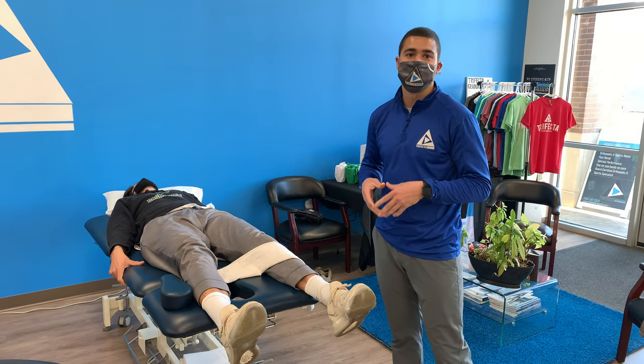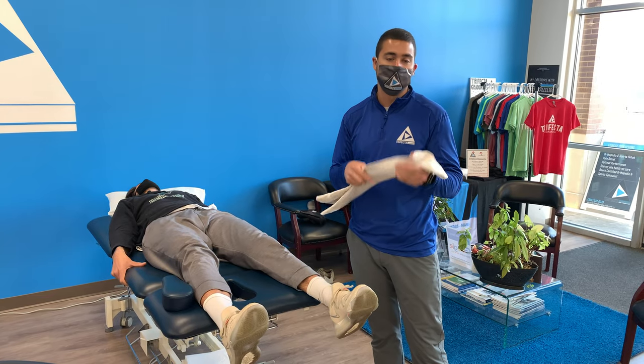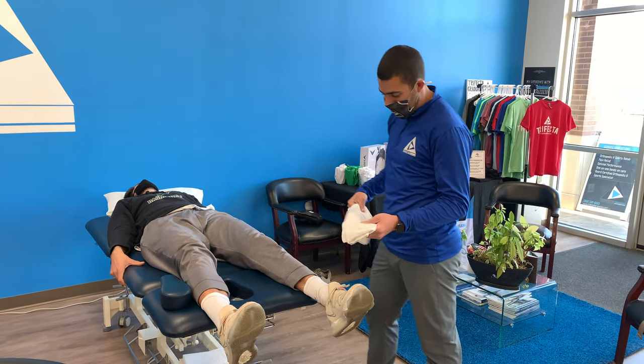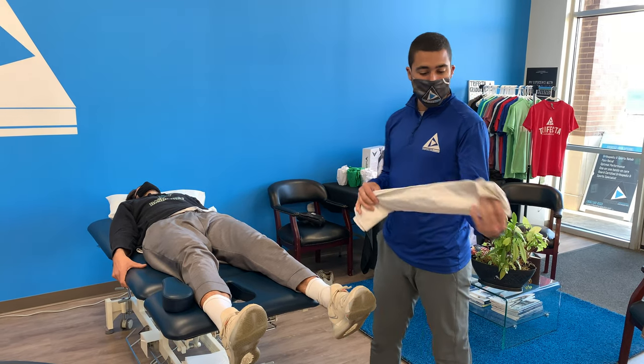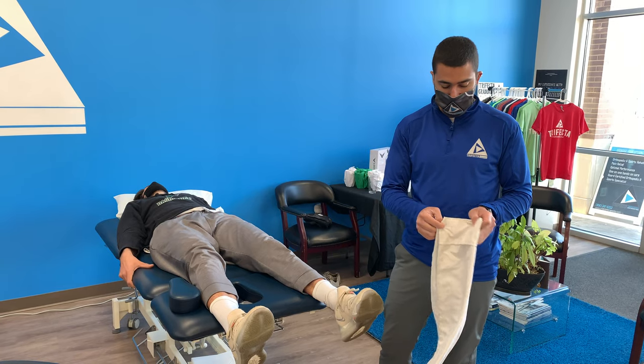In this technique we're going to do a long axis hip distraction technique with a variation using a pillowcase, just to help out for these big legs that we have here from Matt. So real simple, just get a pillowcase folded in half, and fold it in half one more time.